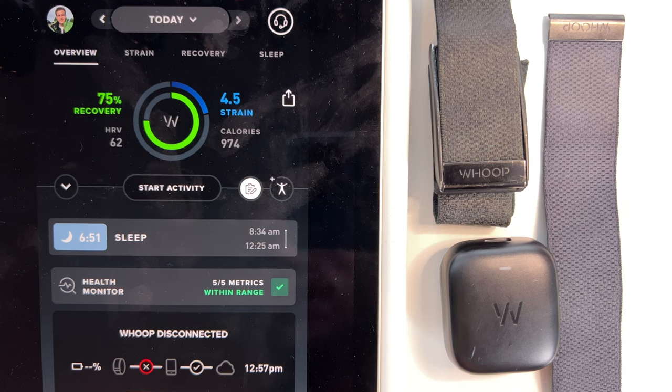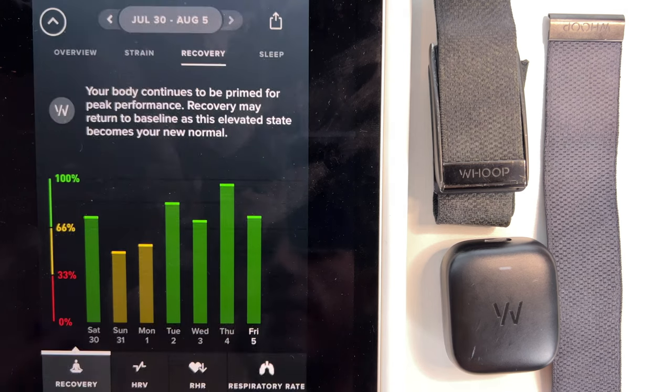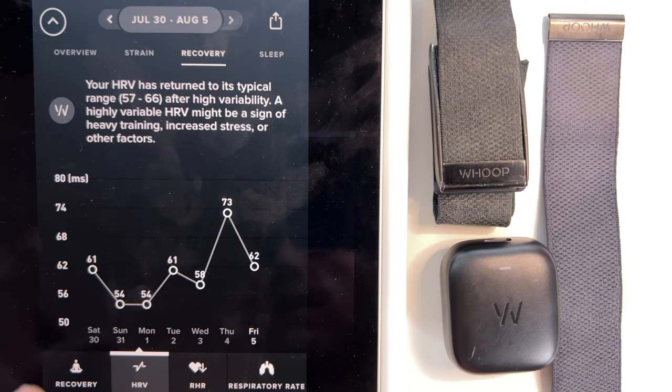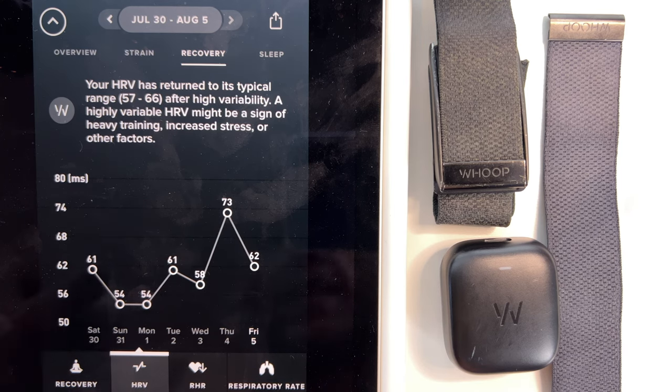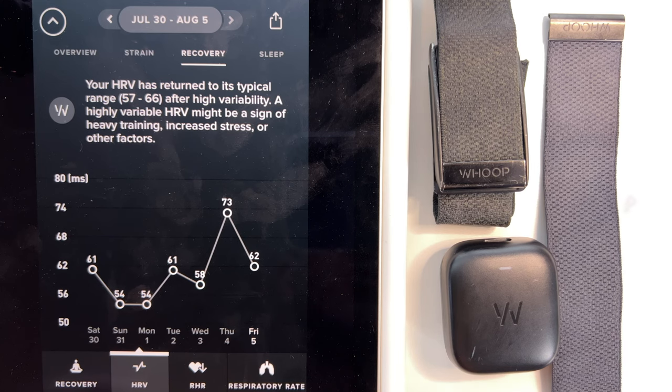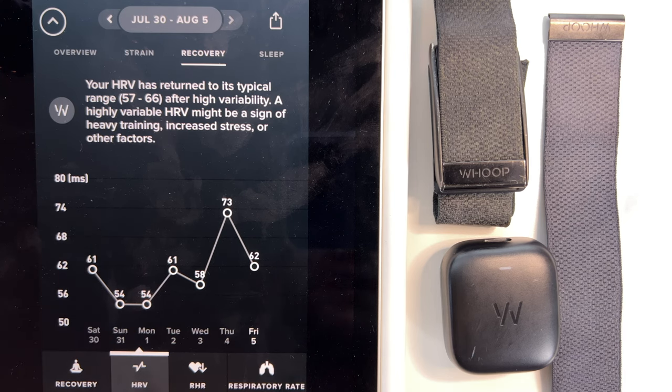Can Whoop detect heart issues? Whoop will measure your heart rate variance, your resting heart rate, as well as your heart rate during a workout. When we look at the recovery scores here, you can see my HRV and my resting heart rate. It's not an EKG device like an Apple Watch has — it's not going to alert you if you have an abnormal heart rhythm. But it can give you some nice statistics about how your heart is doing. I particularly like the HRV value; for me it really correlates with how hard I can push a workout. If my HRV is like 73, I know I can push hard and feel like I have that next level. When it's in the 50s, I might need to take a day off or rest.